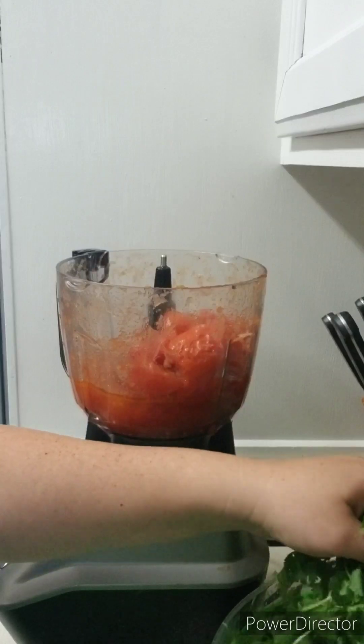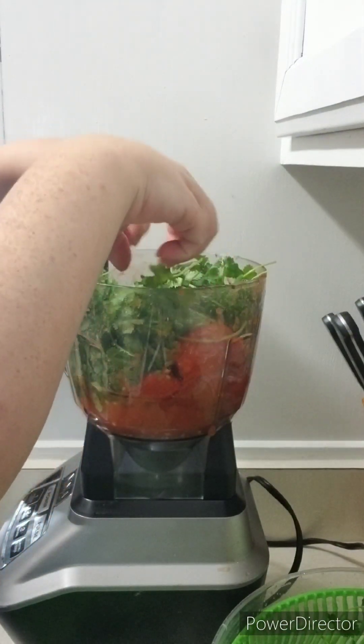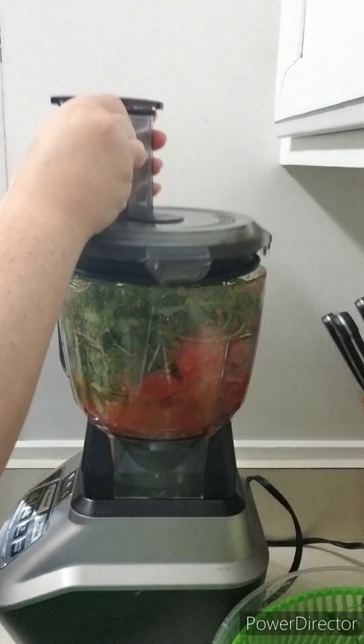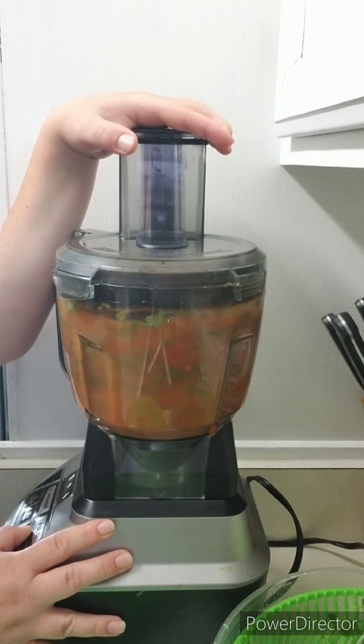I add three large handfuls of cilantro to the tomatoes so I can blend it to a nice consistency. I want the cilantro to be nice and fine — not thick chunks — perfectly blended into the tomatoes. Blend to the consistency you would like your cilantro to be.